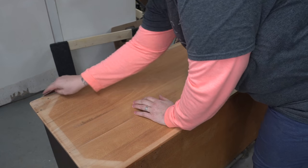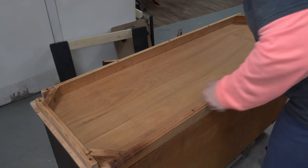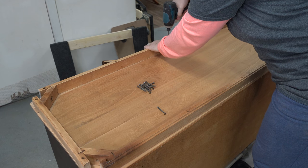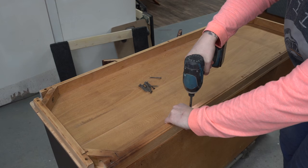To those of you still with me here at the 20-minute mark, you're amazing. I told you this was going to take a long time to get to the point where anything really fun happens. I'm just screwing this back onto the bottom and we're going to get the legs on and flip this baby upright finally.